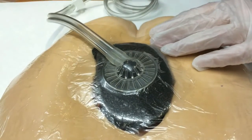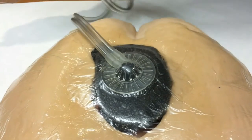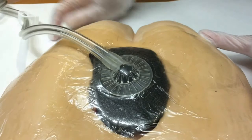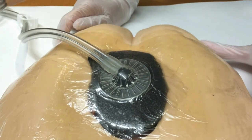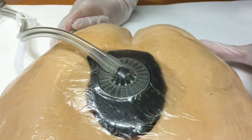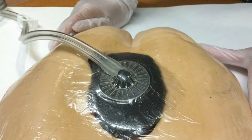Now we're just going to take our tubing, connect it to our canister and our pump, and we're going to turn it on. We're going to check that the doctor's orders — what he actually ordered for millimeters of mercury — just to double check. Turn it on, and you're going to be good to go.